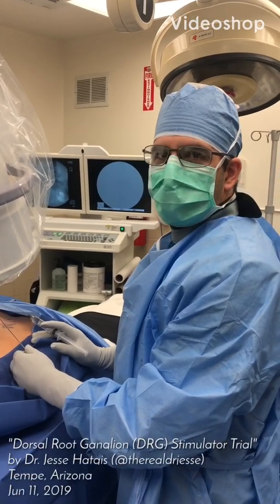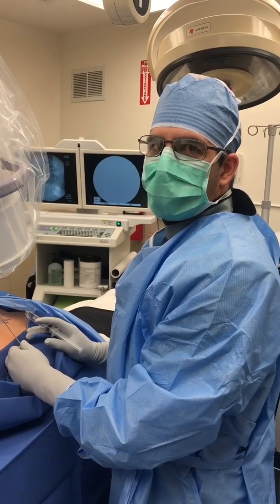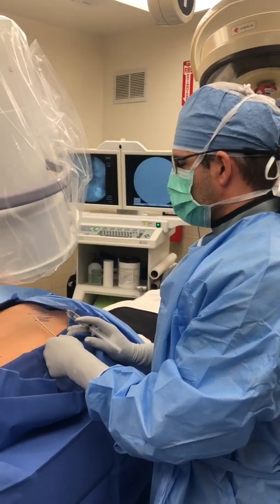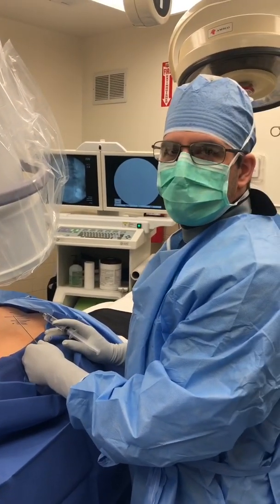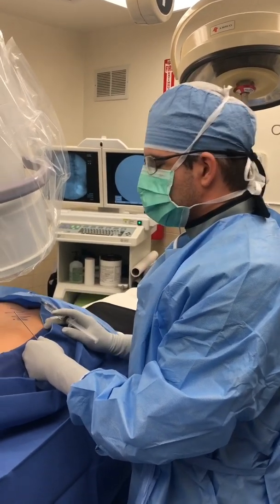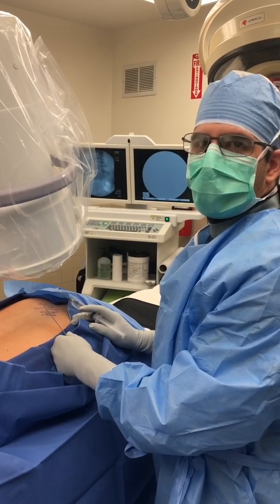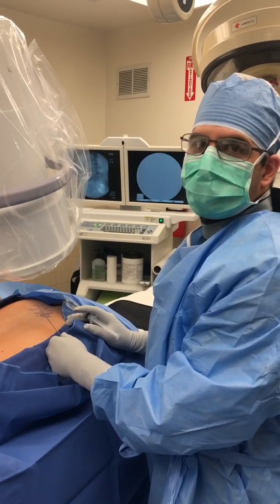Today we're going to be doing a DRG, which stands for dorsal root ganglion trial. It's a variant of spinal cord stimulation but very much geared towards a specific nerve root. In this case the patient has bilateral S1 neuropathy and we're trying to cover the soles of her feet.